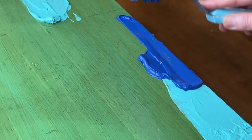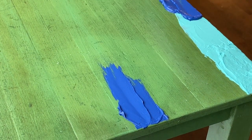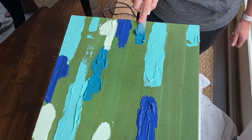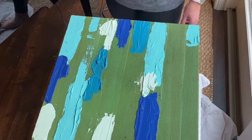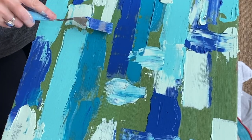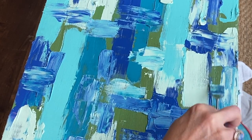I just began laying on the colors in no particular pattern, kind of a color blocking to get a base coat on. I then pulled in the opposite direction on some areas just to start blending the paint a little bit and to give a little contrast and variation.